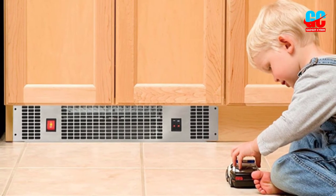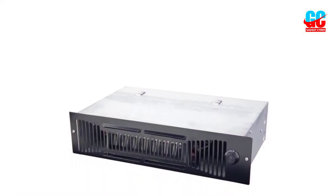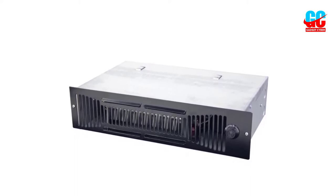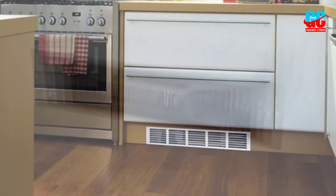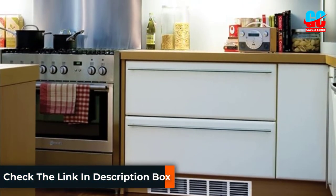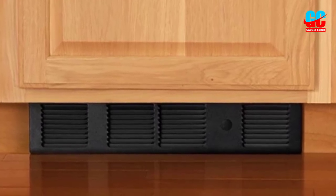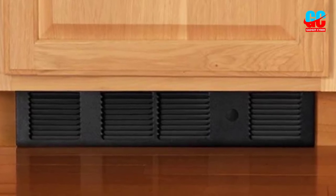The Toe Kick Heater has a thermostat option to regulate temperature to your liking. In addition, its advanced over-temperature protection technology enables power to shut down automatically when the internal temperature overheats. This temperature control mechanism ensures proper functioning with minimal risk of fire hazards. Most products by Marley Kmart are known for their efficiency, and the quality of this heater is backed by a 5-year warranty upon purchase. Its three-faced construction makes assembling fast and simple.